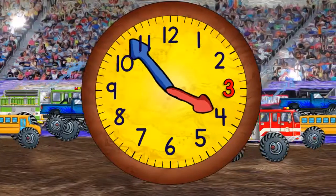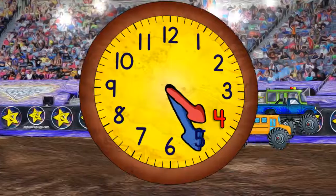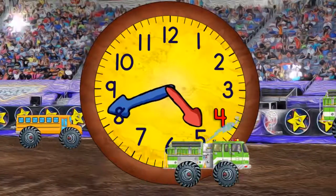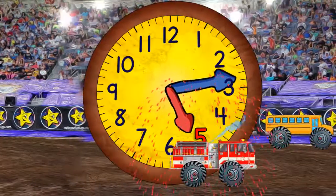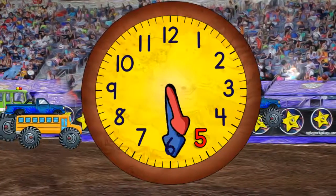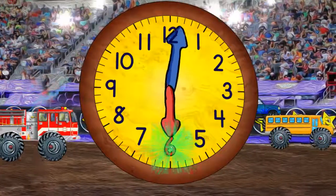And in a moment it will be 3:30. And now coming to the top again, it will be 4 o'clock. And then 4:30. And then 5 o'clock. And then 5:30. When it gets to the top it will be 6 o'clock.